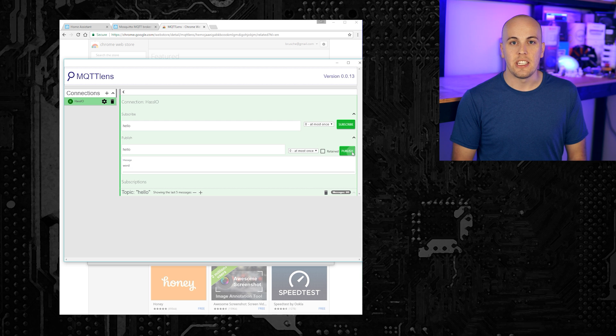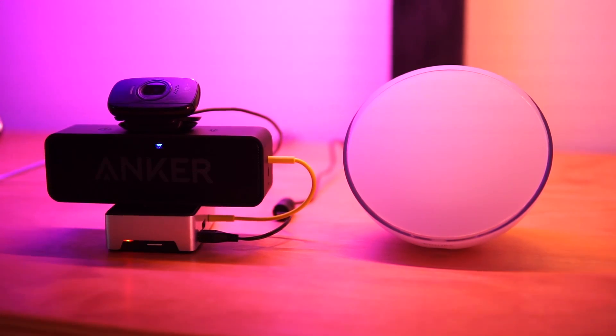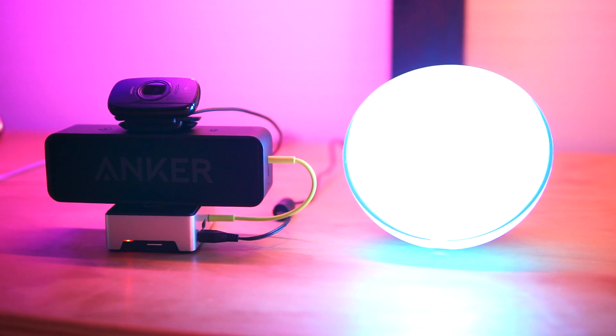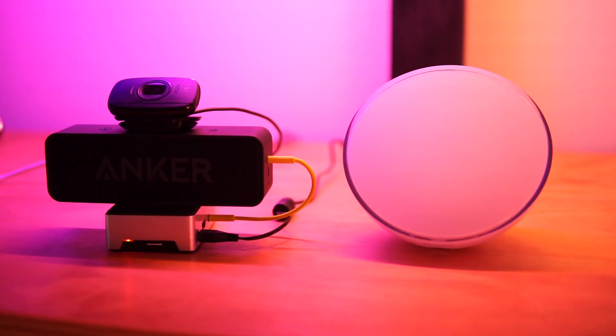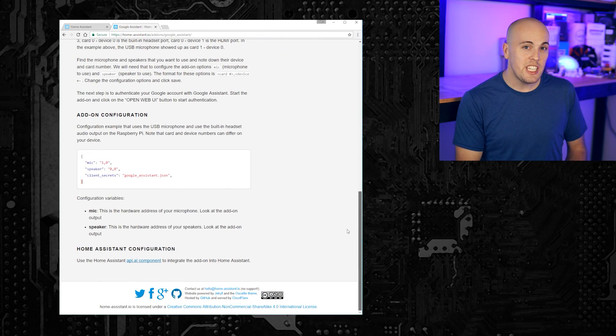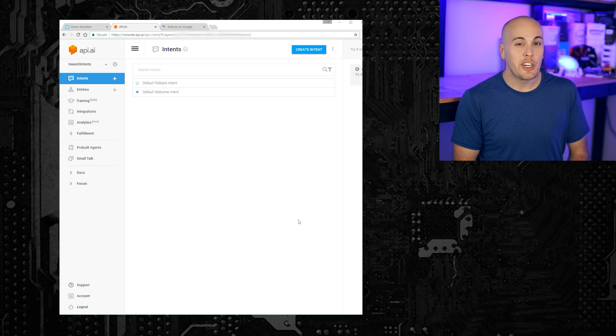Another cool add-on is the one for Google Assistant. This lets you turn your Raspberry Pi into a DIY Google Home using a mic and a speaker. Hey Google, turn on the Hue Go light. You got it, turning the Hue Go on. Hey Google, turn off the Hue Go light. Sure, turning off the Hue Go. Hey Google, set the Hue Go light to red. Okay, changing the Hue Go to red. The documentation is spot on, so I'm not going to cover it in detail. But once you're done, you can connect it with API AI and trigger custom intents inside of Home Assistant. It's pretty slick.